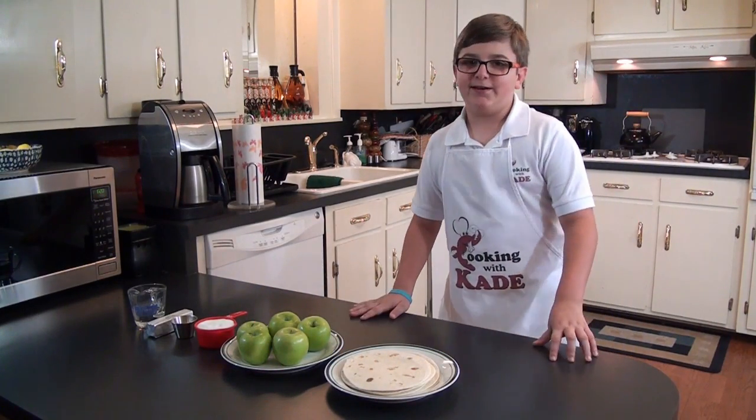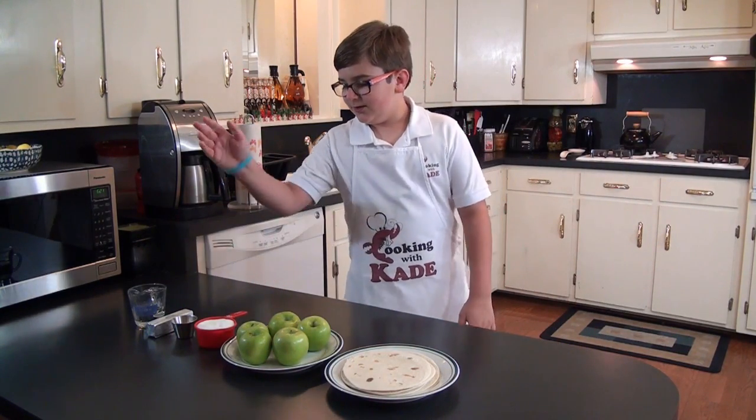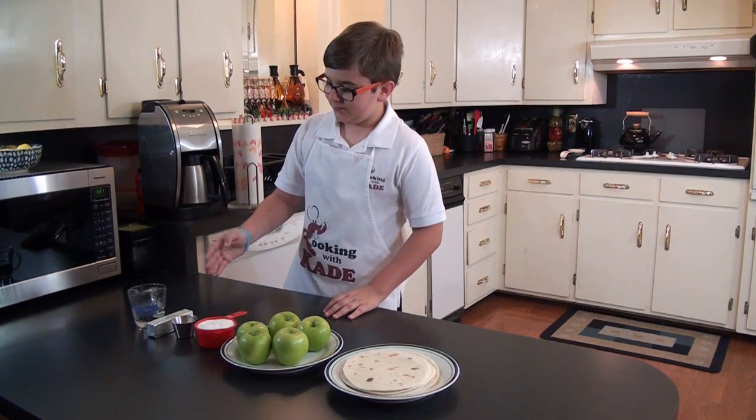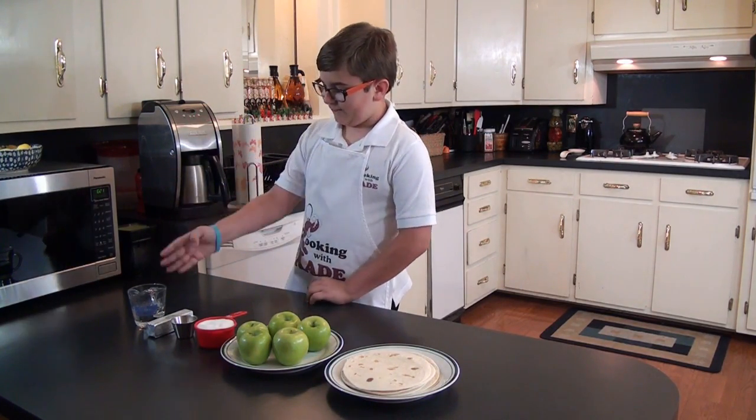For this recipe you're going to need some flour tortillas, four to five apples, a cup of sugar, four teaspoons of cinnamon, a tablespoon of butter, and half a cup of water.